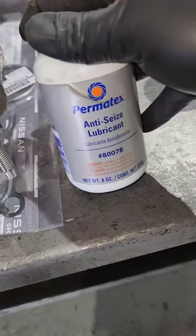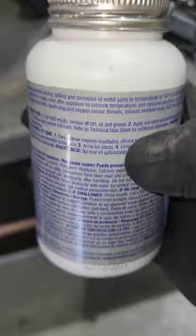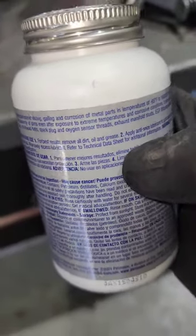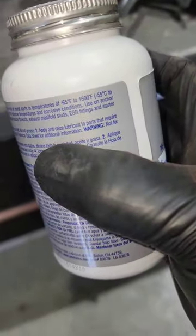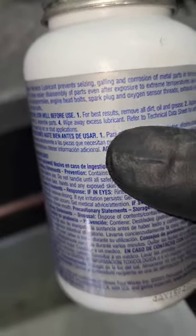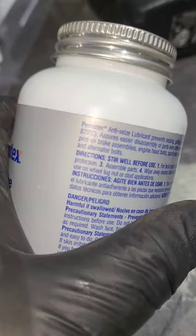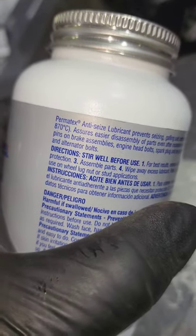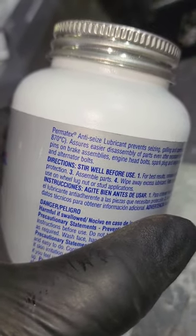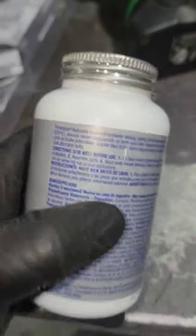Anti-seize lubricant. For best results, remove dirt, oil, and grease, apply anti-seize to parts that require protection, assemble parts, and wipe away excess. It says: not for use on wheel lug nuts or stud applications. It is for engine head bolts, spark plugs, oxygen sensor threads, exhaust manifold studs, grease fittings, starter and alternator bolts.